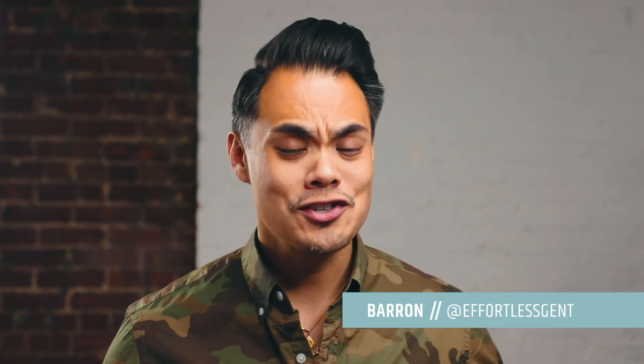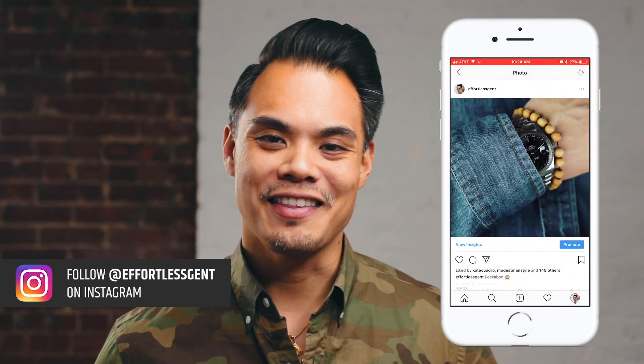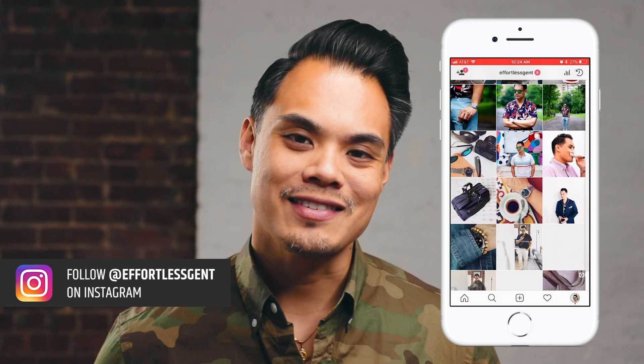If you are new here, I am Baron, and on this channel we typically discuss men's style tips, how to dress sharp, how to dress with confidence, and of course unboxing videos like this one today. So if you are into that kind of thing, make sure you hit that subscribe button.